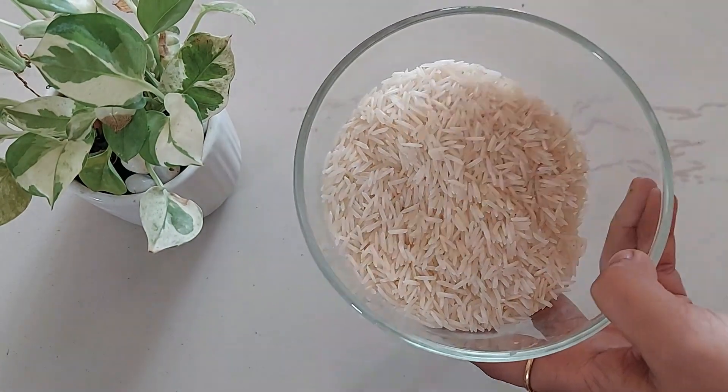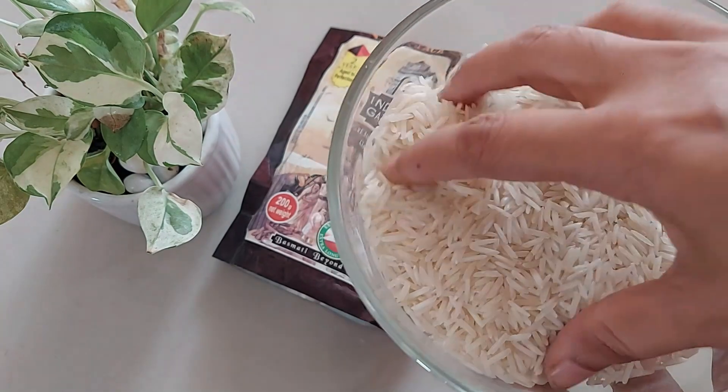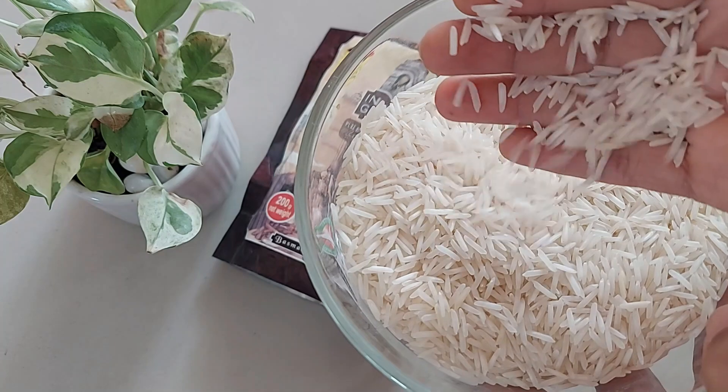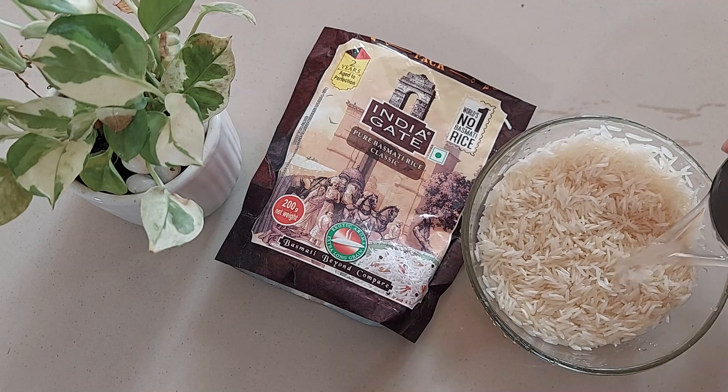As soon as you open the pack, you will get a delightful fragrance of this authentic basmati rice. Look at the rice quality — the grains are long, slender, aromatic, all white and shiny.